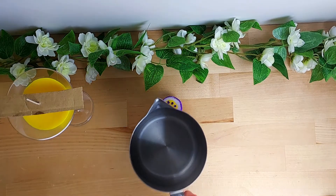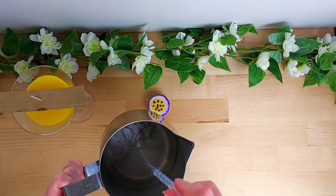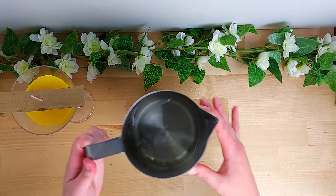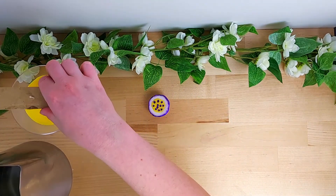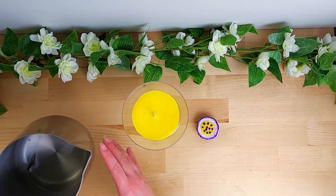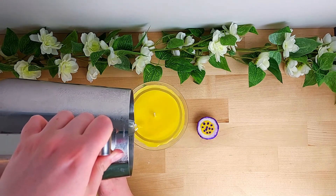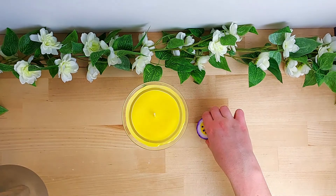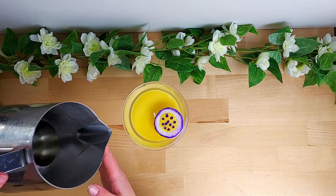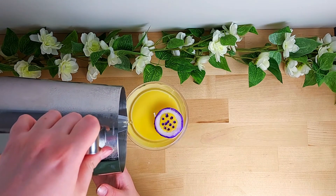Now we get to finish everything up. I've just melted some wax — I'm not going to add any color, only some scent — and I'm going to top up the martini glass. I'm leaving a little gap because it can get displaced when I add the passion fruit in. I'm carefully placing the passion fruit in, and since there's a little bit of a gap I'm just going to top it up ever so slightly to make the wax hit the rim of the glass.